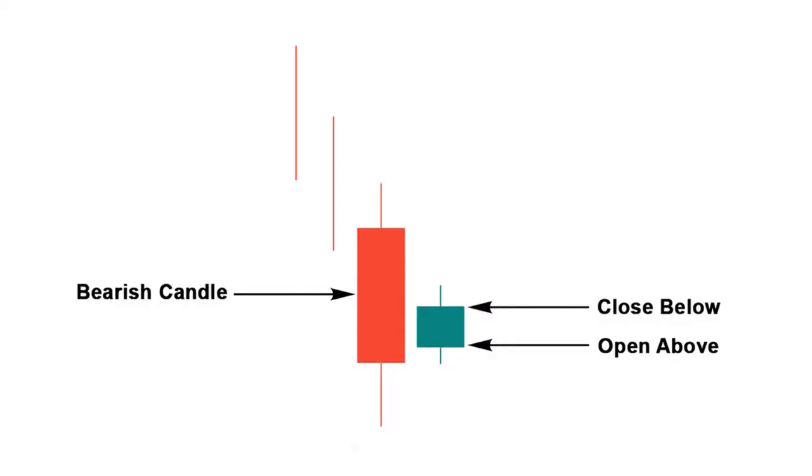When the bullish harami candle appears at the bottom of a downtrend, most traders buy securities and profit from the trading. However, they can only make money when the pattern becomes hundred percent perfect.